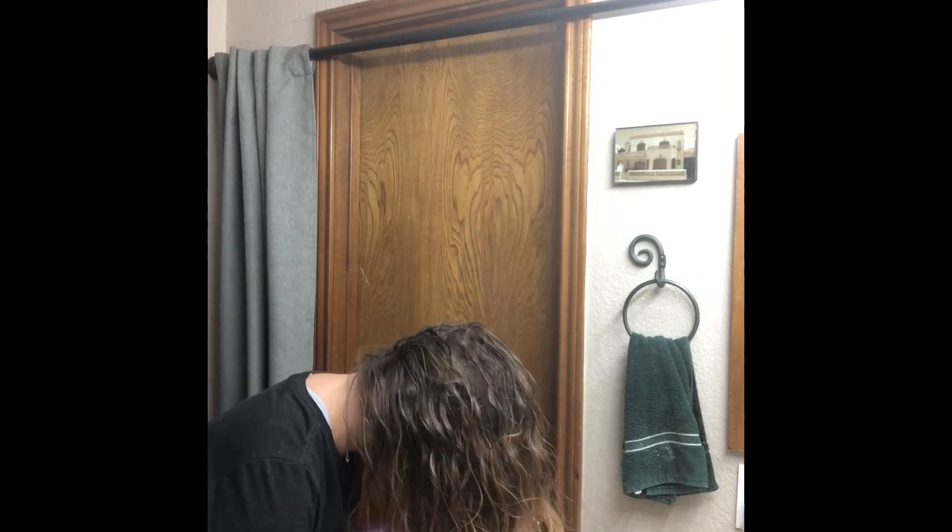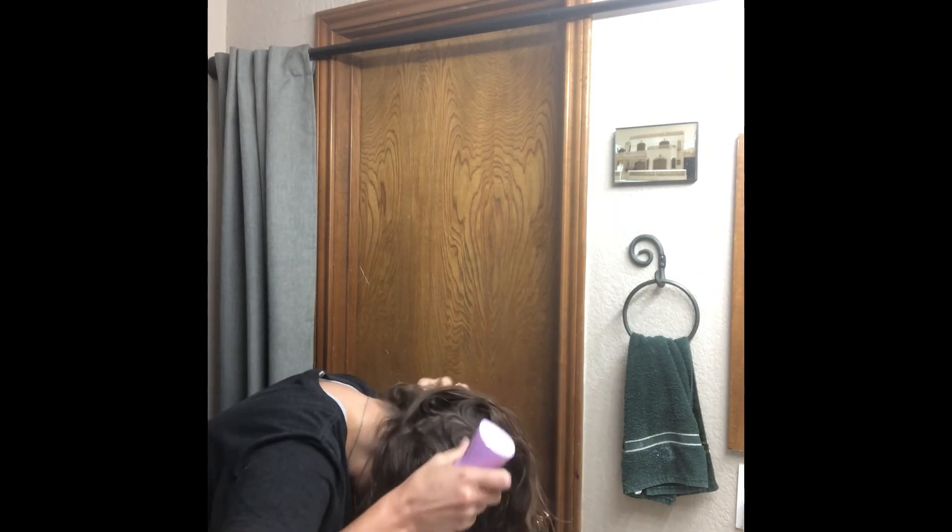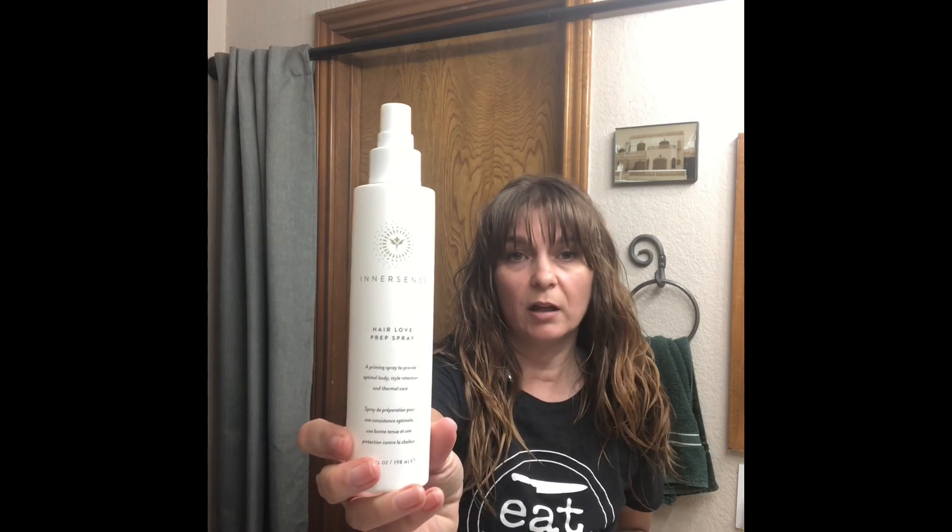Then I take my water bottle and I mist. I lift it damp. I'm actually going to flip over a little bit and I start encouraging the wave or the curl pattern. Sometimes I do this when I've pineappled my hair and it works great. Today I did not. So now I'm going to take a little bit of the Innersense Hair Love Prep Spray.